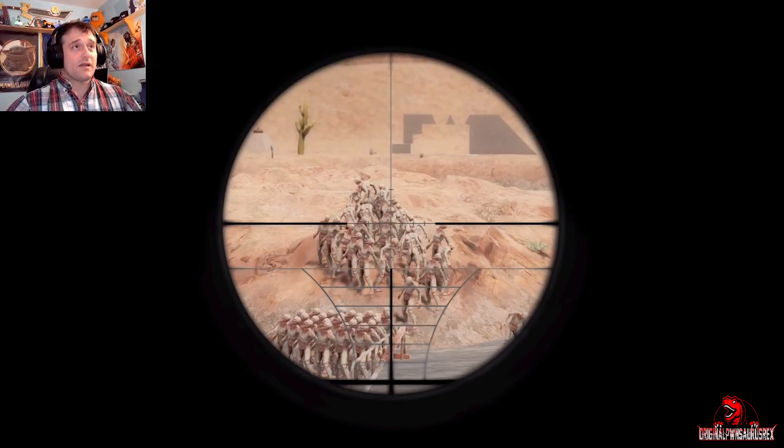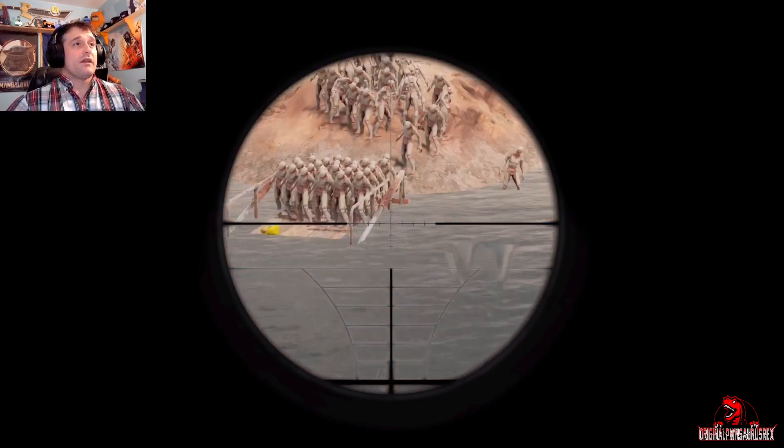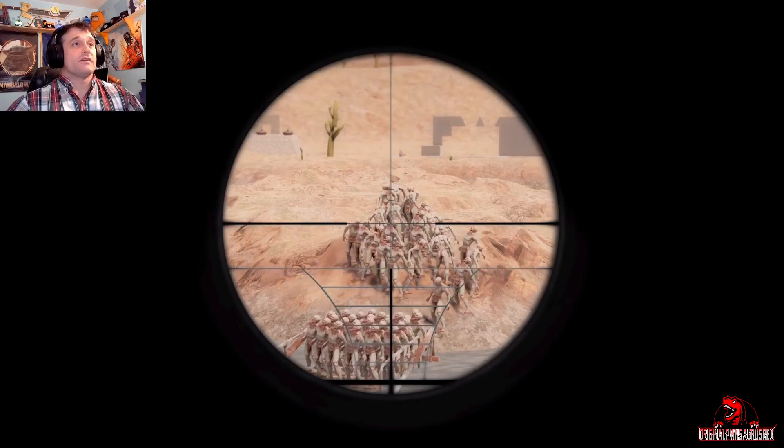So that being said, we're looking down an 8x scope right now and we're looking at some feral whites, as you can see, and we're going to look at this art. Let's get started.